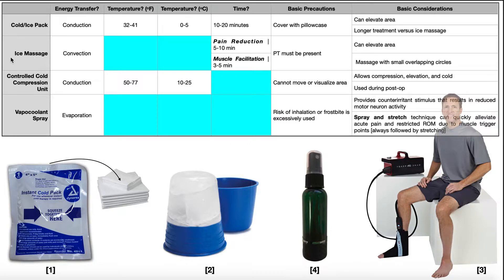The second modality is ice massage. You can see the device used to give the massage — the actual frozen ice is applied to the skin. For ice massage, instead of conduction, the energy transfers via convection because the ice is not going to be static on the body — it's going to be moving over the surface. An important point is that a PT or responsible practitioner has to be present, because if someone stops moving the ice in one spot, that area can actually become frostbitten.